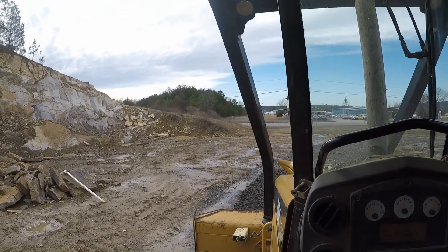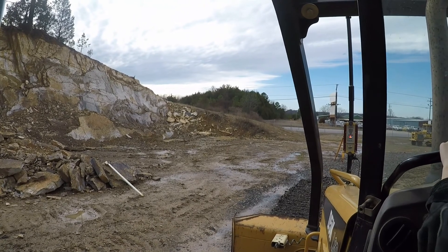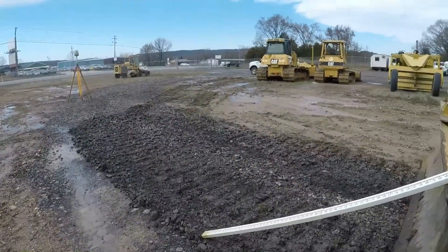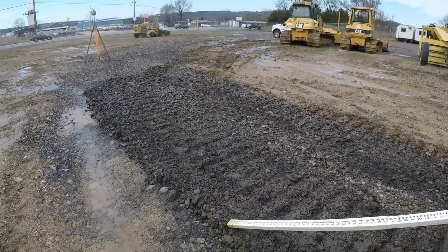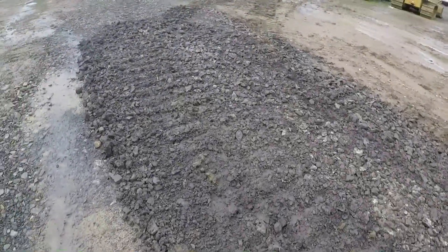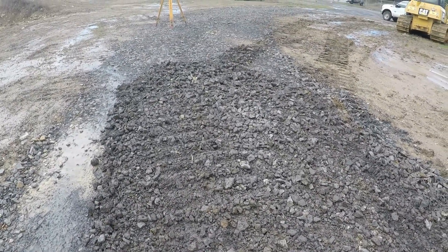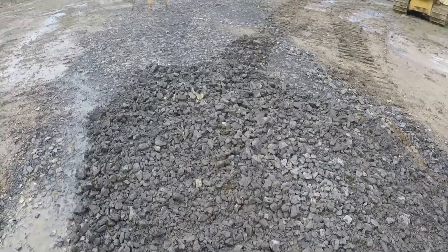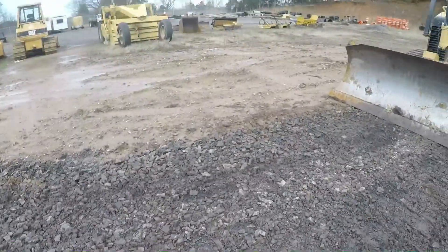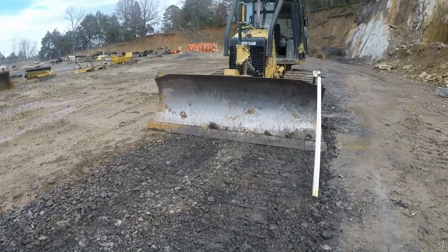I got out and checked it with a grade rod - it's so close, as close as you would possibly want to expect it to be. This material the blade's on right here is what we call stone backfill - it's crushed rock, three and a half inch and below. So it's probably not the best thing to test on because you can see it's chunks of rock. I should have gotten over there in the dirt but it's wet and I didn't really want to mess it up. But yeah, that's gonna work.